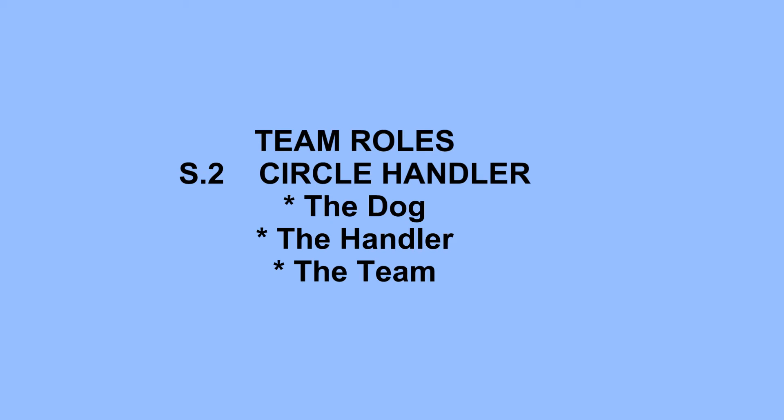Circle handler team roles: the dog, the handler and the team.